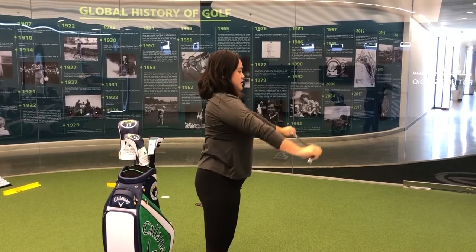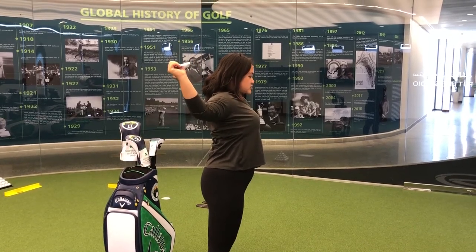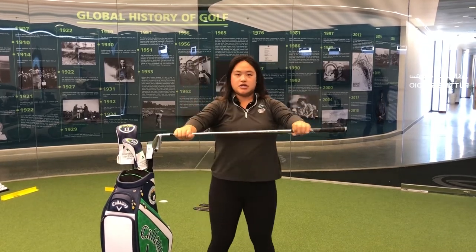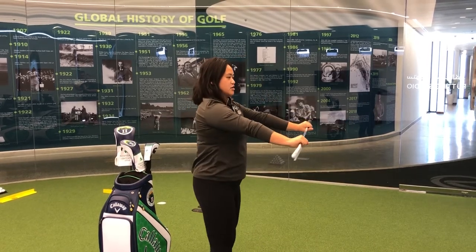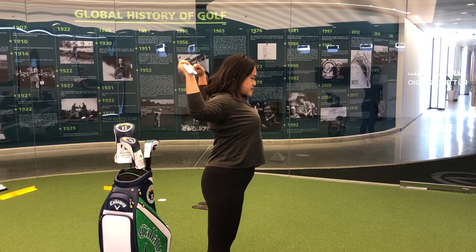Hold it for maybe five seconds, bring it up, bring it forward. Do that again, maybe about 10 times — you should really feel that stretch in the shoulders. To make it more difficult, hold your hands a bit closer together; for easier, spread them further apart. The closer your grip, the more you're going to feel that stretch. Hold it for five seconds.